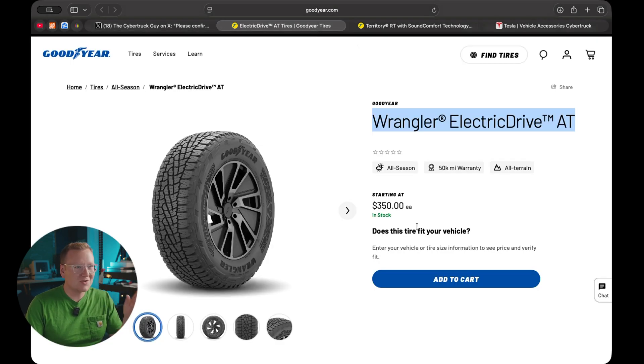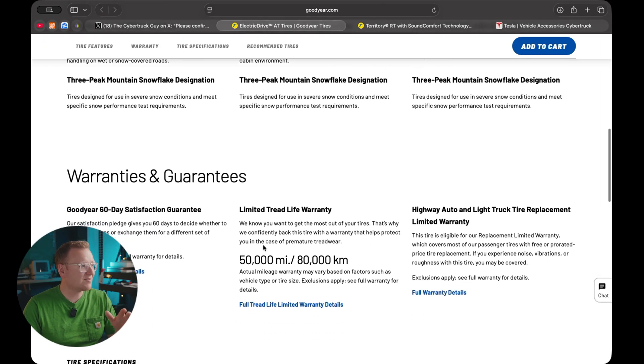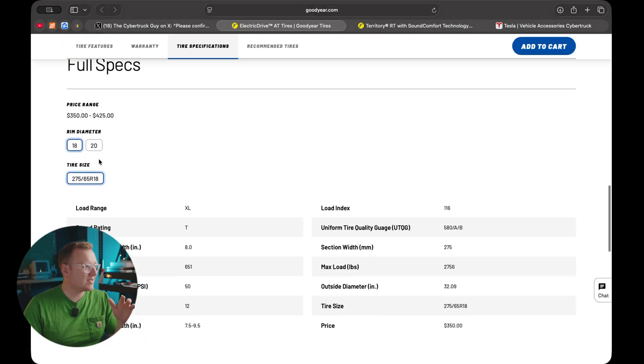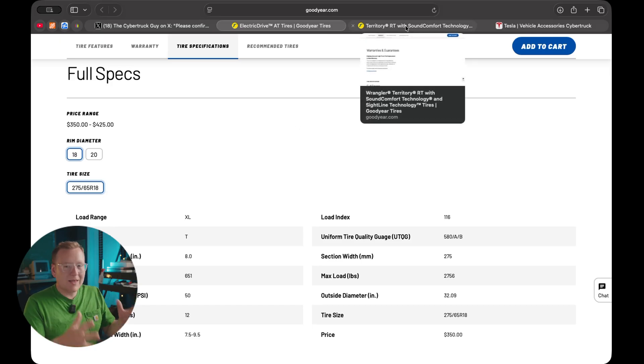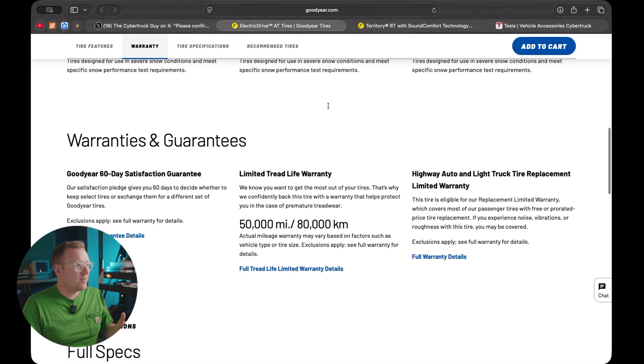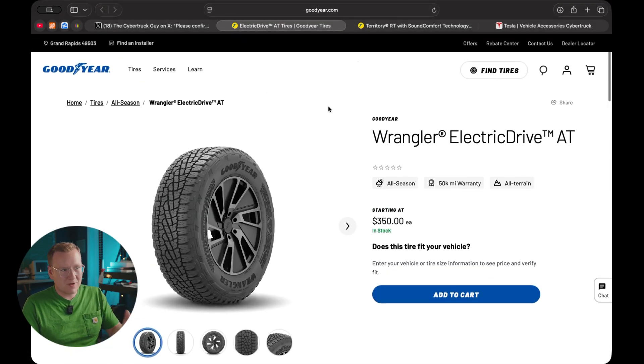One caveat: these are 275 width tires — that's the tread width. The OEM ones are 285, so the originals are a little wider, though not by much — just a couple percent difference. They will still fit the same rims, from what I've read, but do your own research.